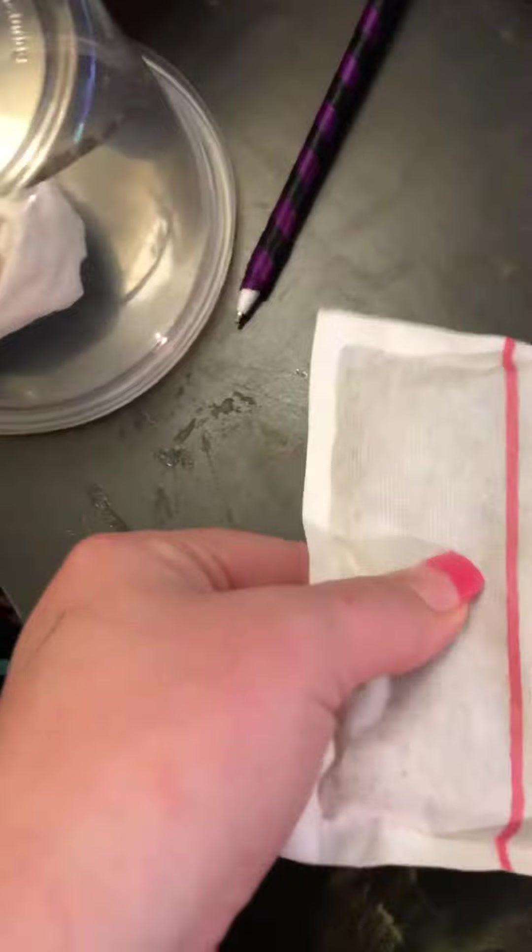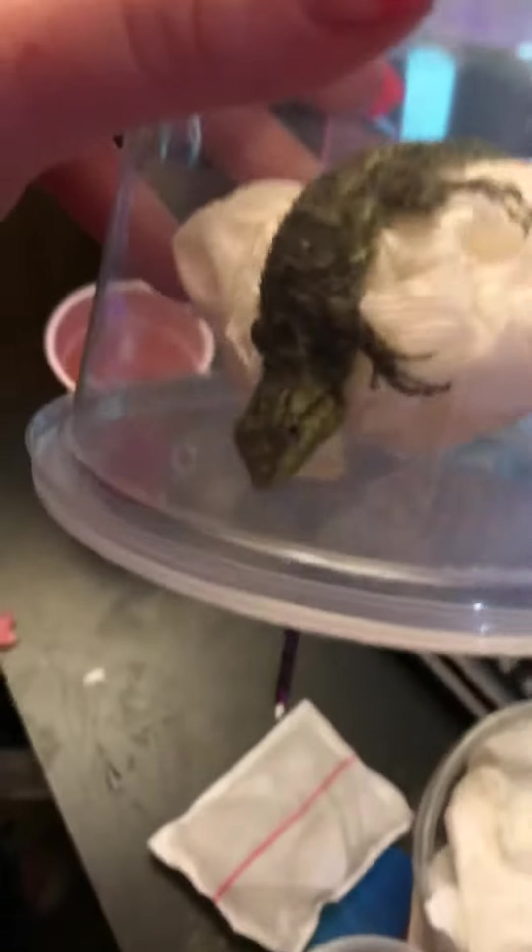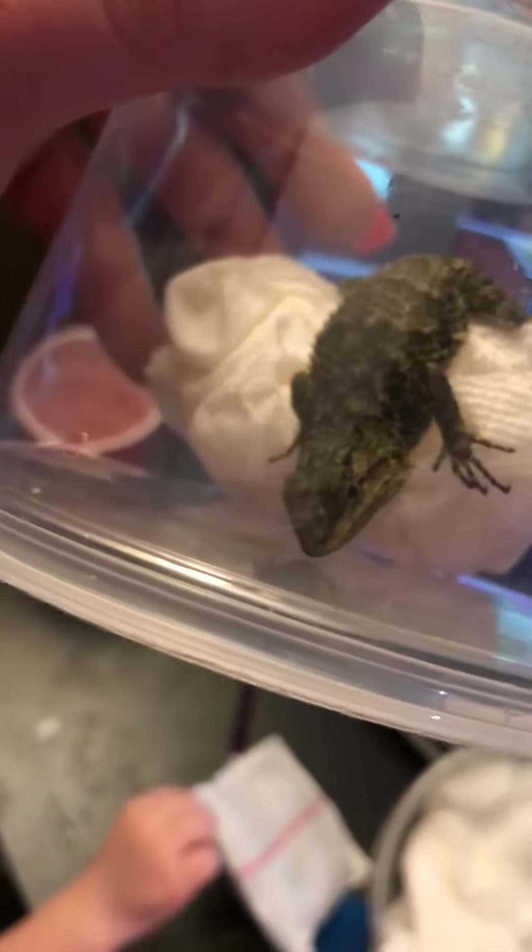Bearded Dragon, please be okay. He's okay. Bearded Dragon's okay. I'm going to open it. But this is what we got. I hope he's alive, because he was upside down and he's not moving. Oh, his eye blinked — he's alive.